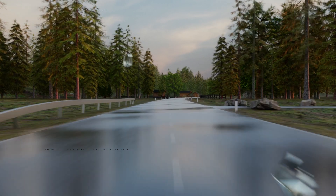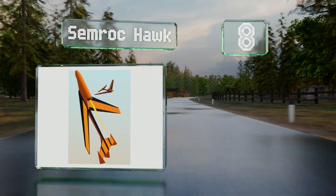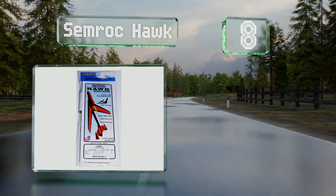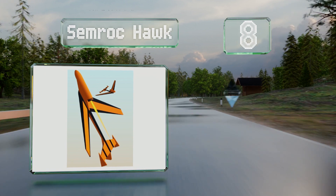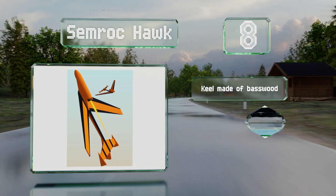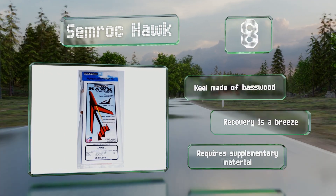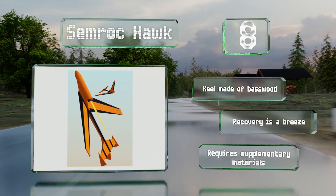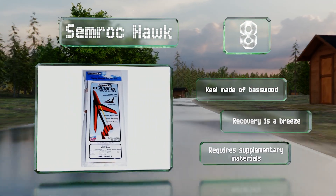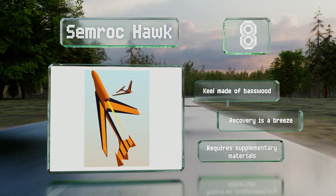Coming in at number 8 on our list, the Semrock Hawk is a lightweight boost glider reproduced from a classic 1965 design. While this no-frills pick comes with laser-cut balsa fins and a precision-turned nose cone, painting will affect how it flies, so you're not given much choice in terms of color. The keel is made of basswood and recovery is a breeze. However, it does require some supplementary materials.